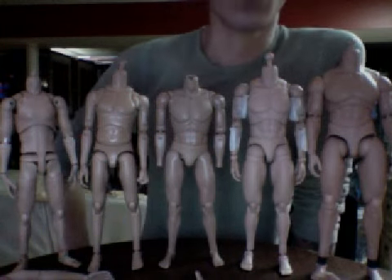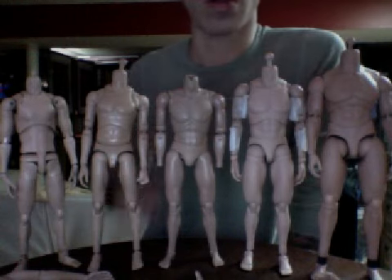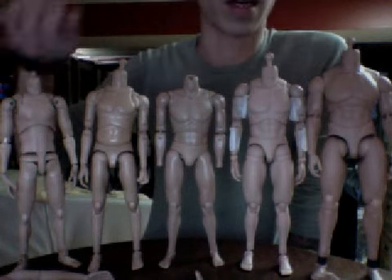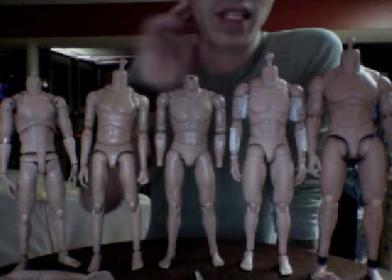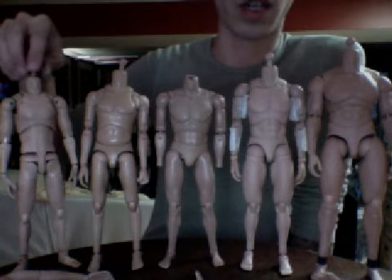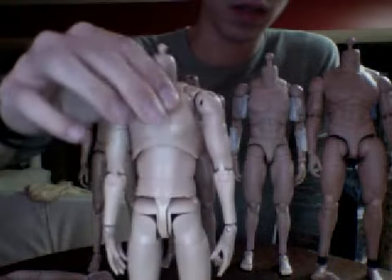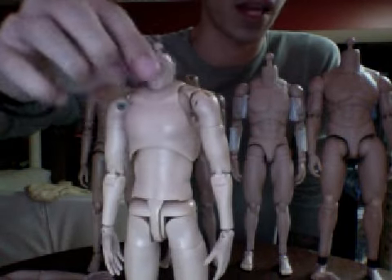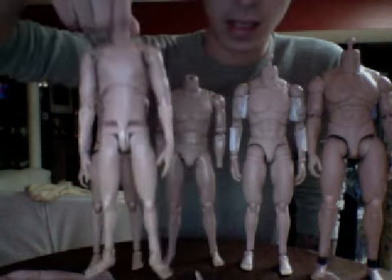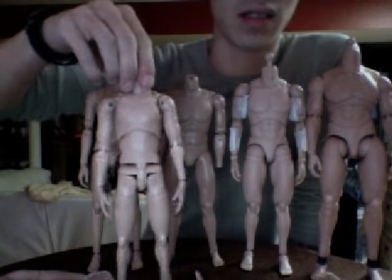We all have choices, and what you have in front of you are mainly the bodies I work with, excluding the Medicom body. We have the Medicom Real Action Hero body - it comes in a regular version and a massive one, which has extra plastic padding for the chest, bigger arms, a little padding on the thighs, and longer extensions for ankles and wrists.